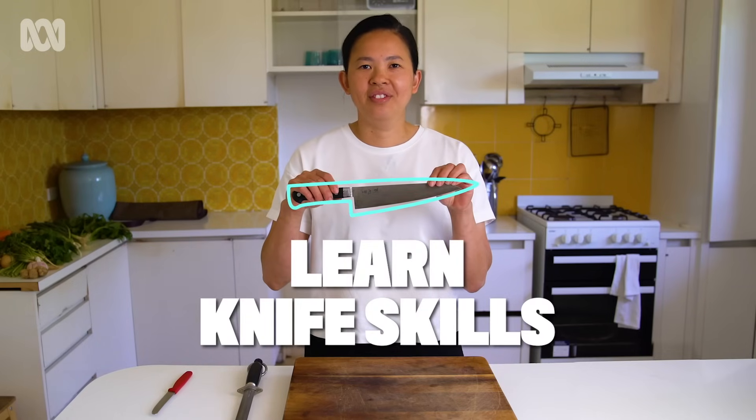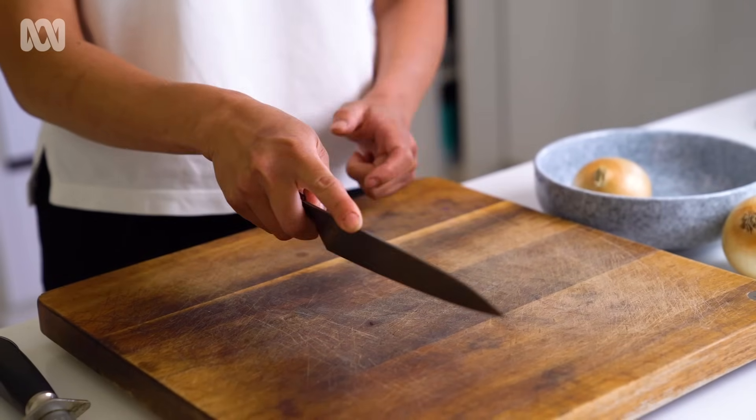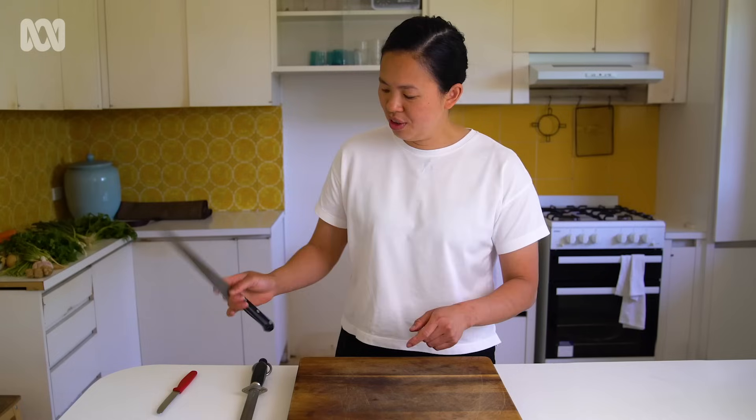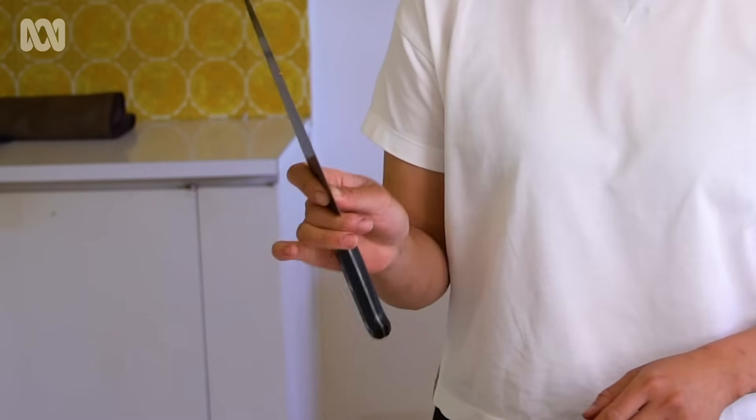When I grip the knife, it's a firm grip and my pointer finger puts a little bit of pressure on it, but there's still movement so you can still rock your knife. A nice grip with a bit of flex so you can adjust as you're going.